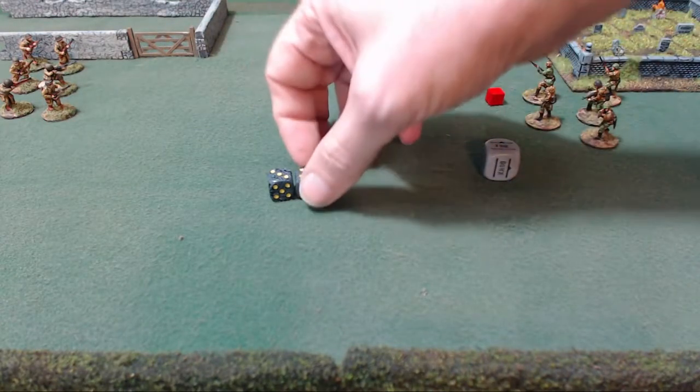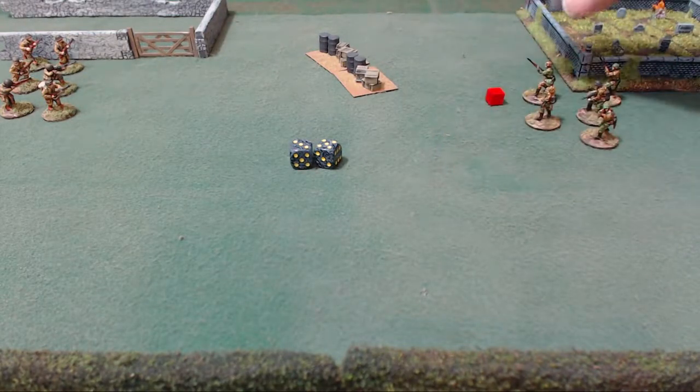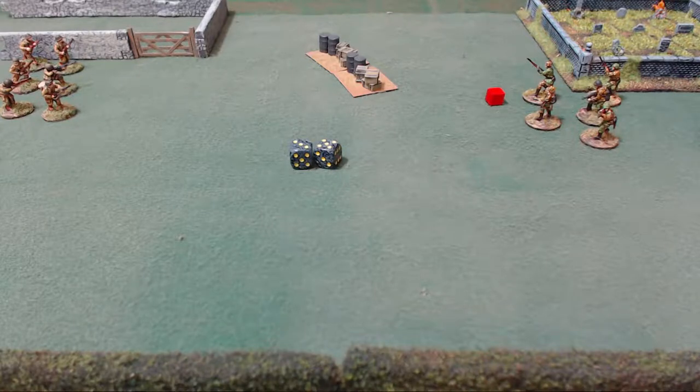If they failed — rolled an eight or more — then the fire order doesn't get followed. It has to be automatically changed to a down order, and they don't lose their pin markers. They basically fail and go down. In a game of Bolt Action, sometimes it's more important to pin units — just shoot them and hit them. You don't have to kill anybody. If they get enough pin markers on them, they're ineffective. They can't move, shoot, or do anything. And if you give them enough pins, they're eliminated.